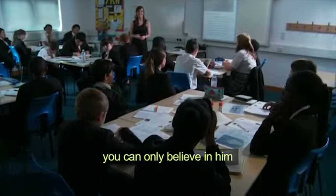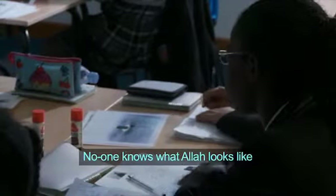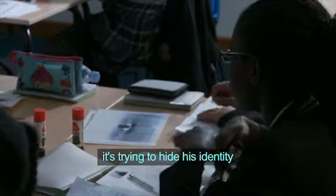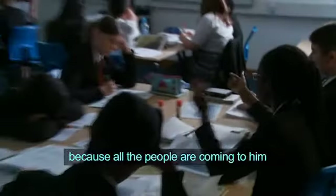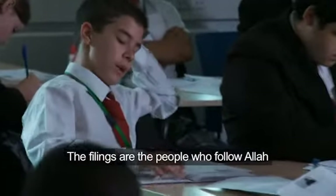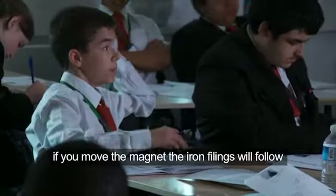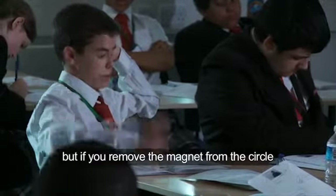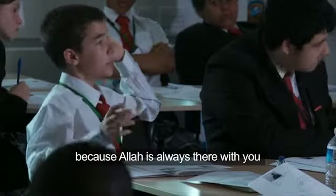You can only believe in him and pray to him to make you feel closer to him. No one knows what Allah looks like, and no one can see him. So it's like he's trying to hide his identity, but at the same time trying to show his power, because all the people are coming to him. The iron filings are like the people who follow Allah — if you move the magnet, the iron filings will follow. But if you remove the magnet from the circle, the iron filings will stay there, because Allah is always there with you.